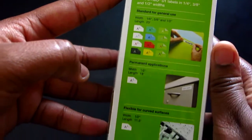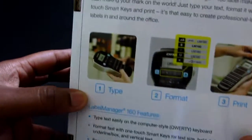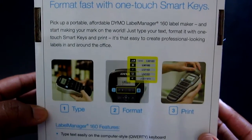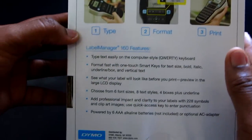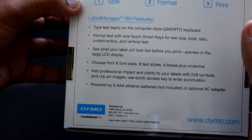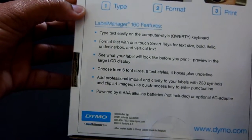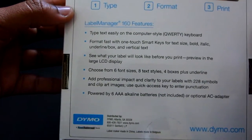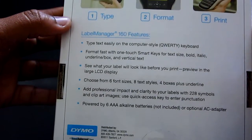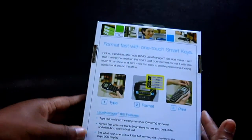Showing you on the side what it has — back, format, fast one-touch smart key, type format, print. If you have a label tag you know all about it. You get six font sizes, eight text styles, four box plus underline symbols. And wow, this takes six AAA batteries or you can use AC power.